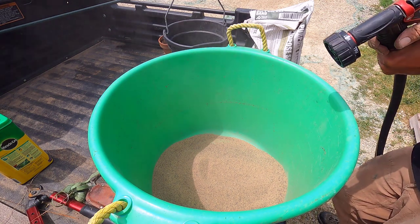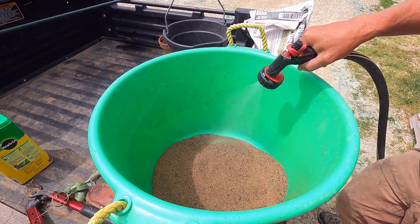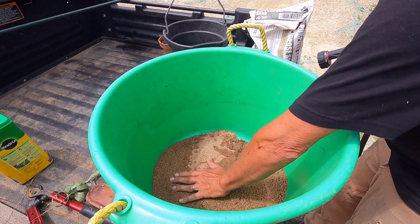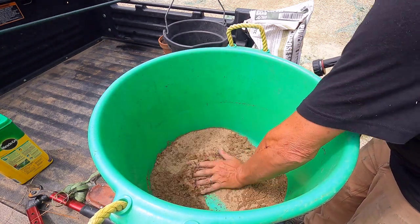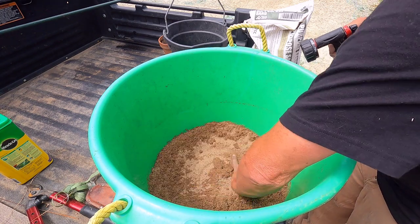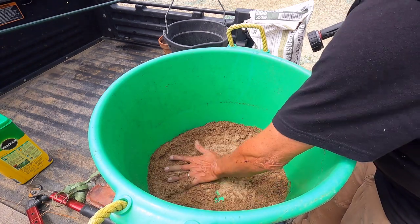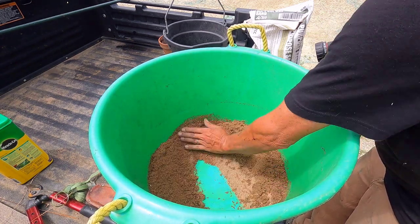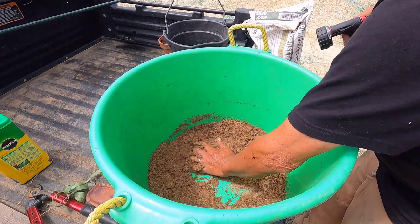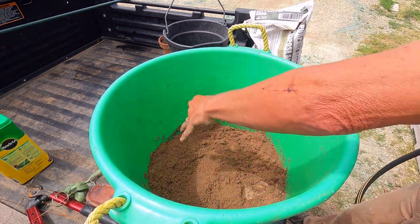Let's dampen that up a little bit. I want the germination process to continue while this sits. I don't want this too wet, but I don't want it bone dry like it is.